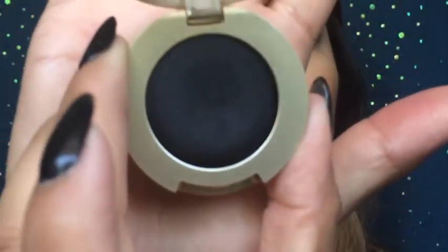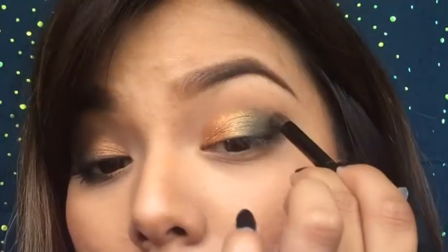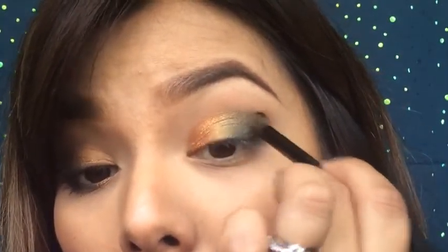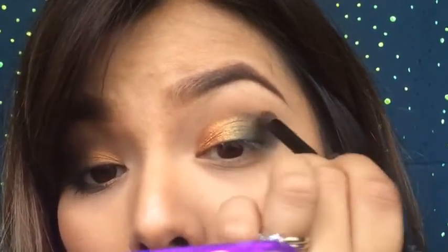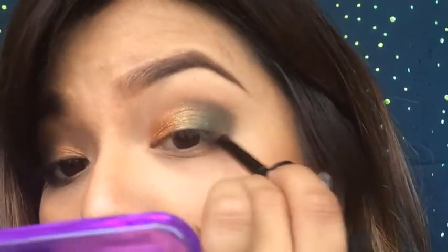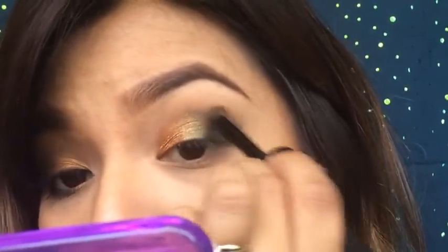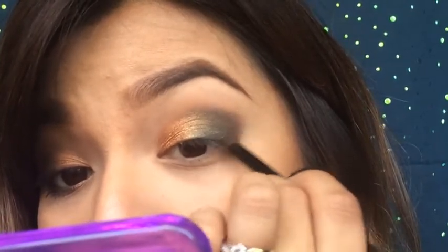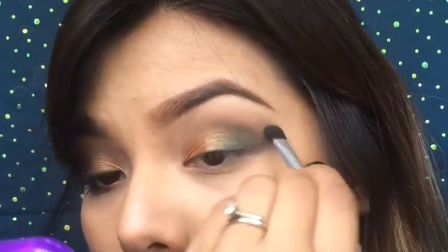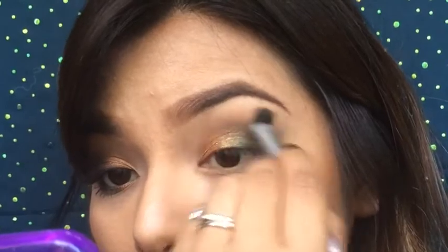Next I'll be taking Bella Black. You could use a matte brown color as well if you wish. I'm just placing this on the outer corner of my eye to give it a little bit more definition, and then dragging the color inwards. Then go back with your crease brush without applying any more product — whatever is left on it, use that to blend that black nicely.